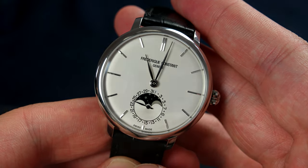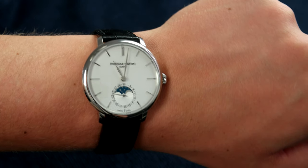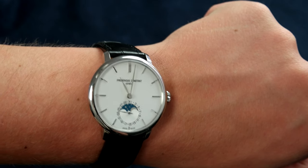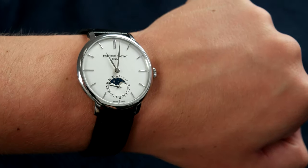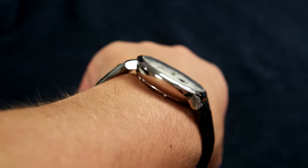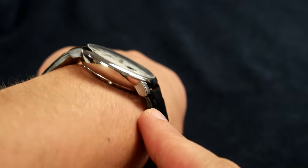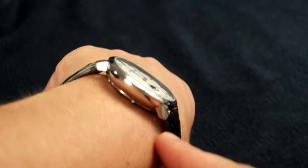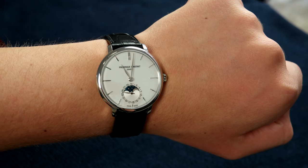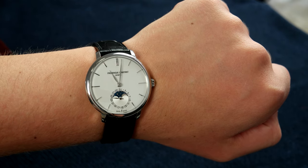Now trying it on — as you can see it wears very nicely on my 7-inch wrist. It wears pretty small, which is really a good thing because a dress watch should wear small, and 39 millimeters is the sweet spot here. As I mentioned, it does sit a bit on top of the wrist rather than hugging it, and the lugs don't hug the wrist as I'm used to on other watches, which is down to the lug design and just personal preference. Other than that, it looks very nice on the wrist.